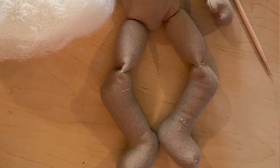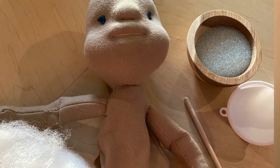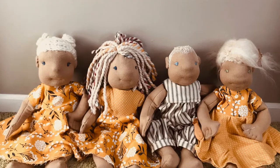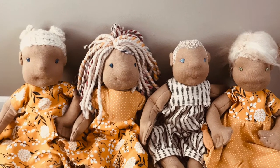Hey everyone, it's Emily with Hearty Soul. Welcome back to our channel. Today we are going to be wrapping up our Waldorf doll. I know everyone's probably really excited for this episode and I can't wait to see your finished dolls.